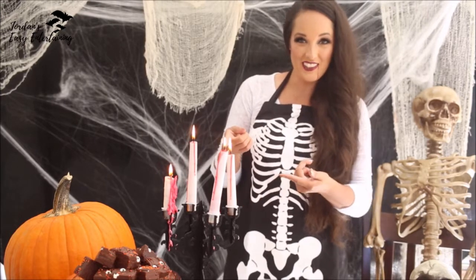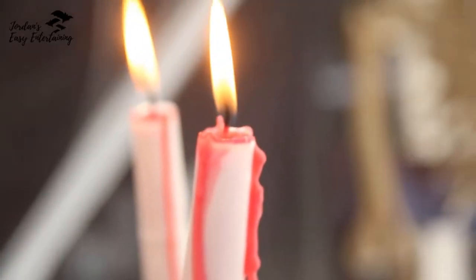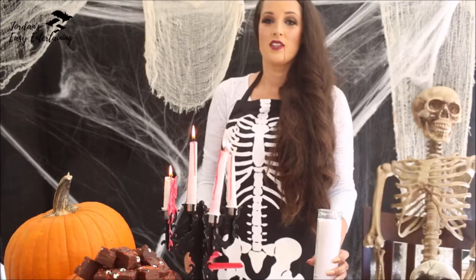Hey guys, Jordan from Jordan's EasyEntertaining.com here, and welcome to the 13 Days of Halloween Party Ideas. Today we are making a DIY Halloween party decoration — bleeding candles. This is probably the easiest Halloween party decoration DIY that you will ever make.